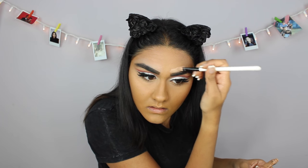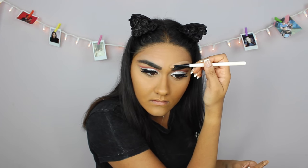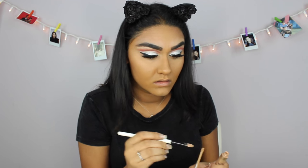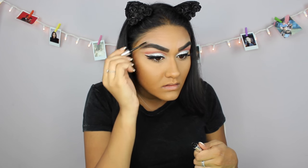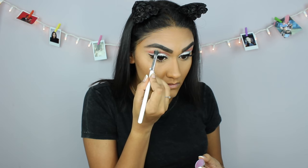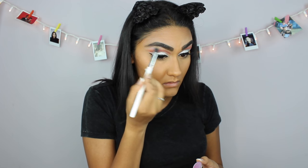Now I'm going in with my Maybelline Fit Me Concealer in the shade Dark and I'm just gonna use that to conceal my eyebrows. Now taking my Anastasia brow gel, I'm just gonna set my brows. Now I'm gonna be taking a Makeup Geek eyeshadow in the shade Backlight — it's this really pretty iridescent color — and I'm just gonna be putting that on my brow bone.